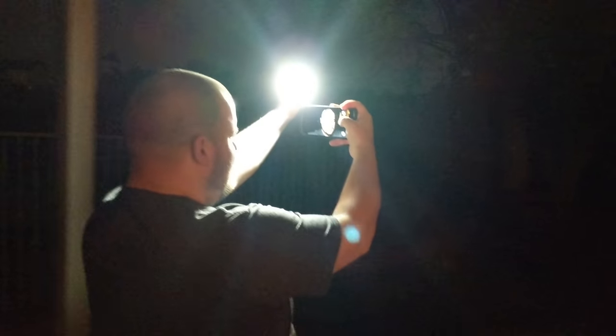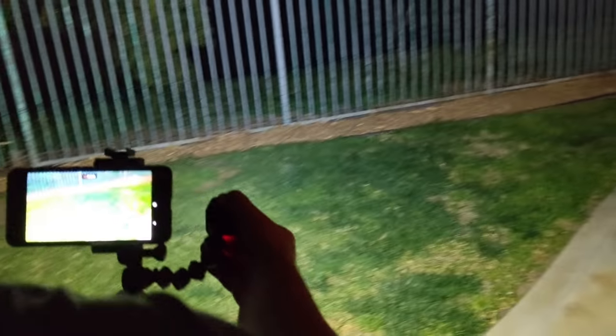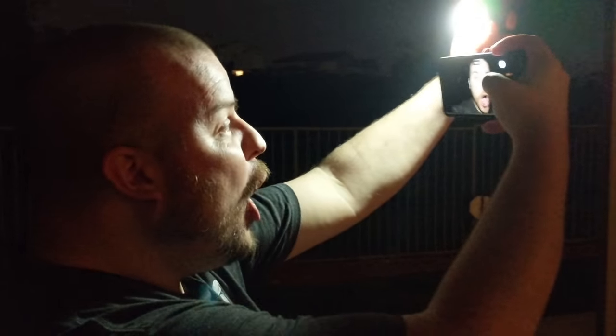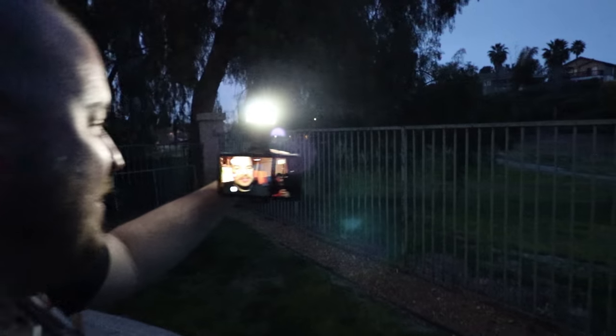Or on your next night time vlogging excursion. Regardless of how you use the Lytra torch, it's a definite buy for many different kinds of creators — from the budding YouTube video maker, the extreme sports enthusiast using it underwater or on land, to the handsome family man trying to catch that next perfect shot.